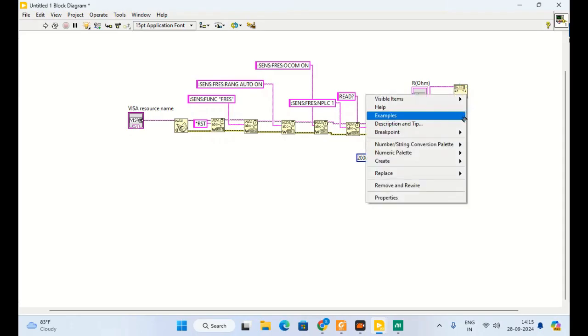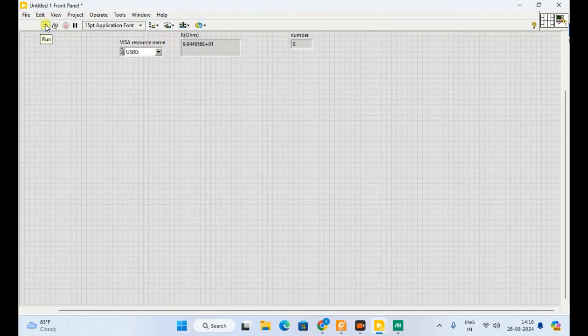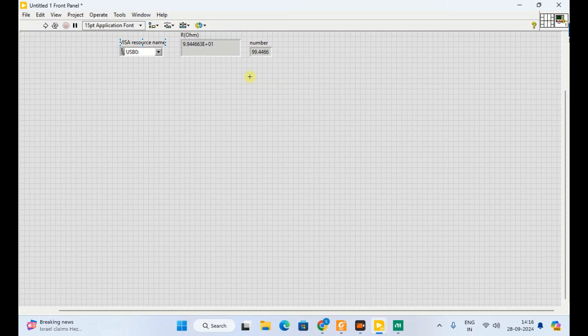Here we will get a number and we can set the format as a constant. We can get a number output — the exponential form is shown and here we get the number. The format of this can also be changed. This is all about how to measure resistance using 4-wire measurement with LabVIEW.